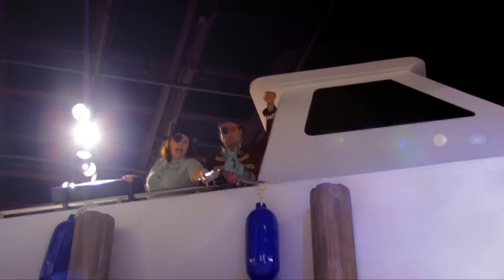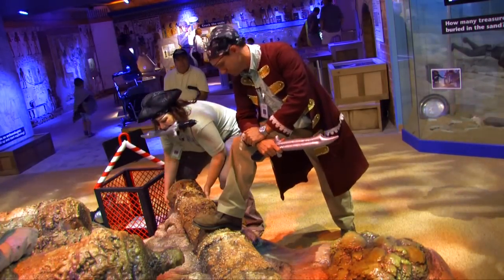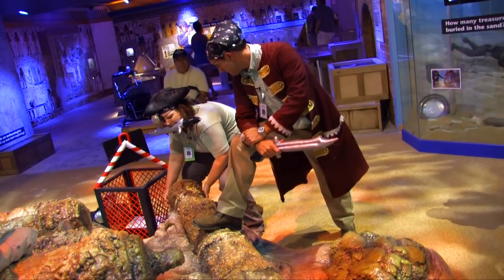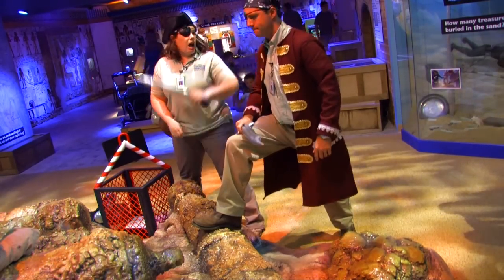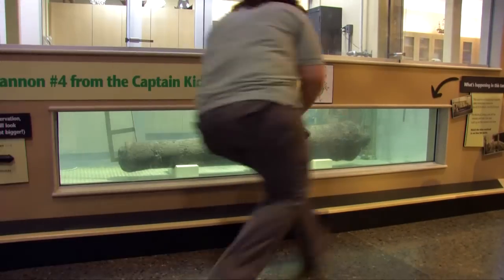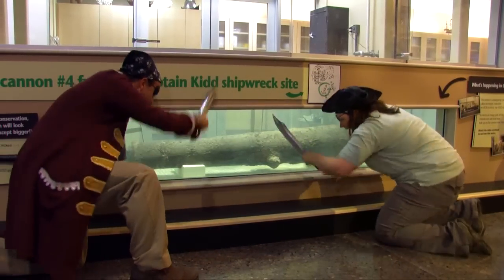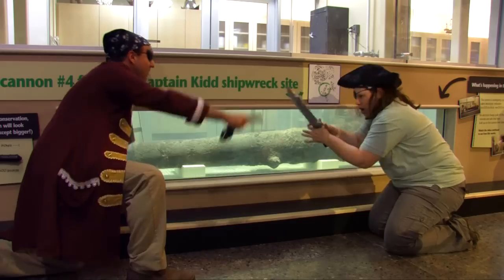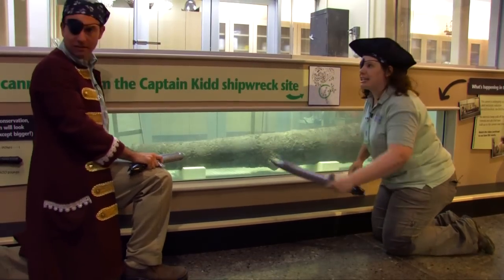Ahoy! This one looks like a fine specimen. Let's take this one. It seems to be stuck, Captain. Now let's find another. Ahoy! Yes. There it is, the cannon. Let's get it! Ha! Ha! These swords don't work at all. Hey, there's a door back there. Let's get the door!